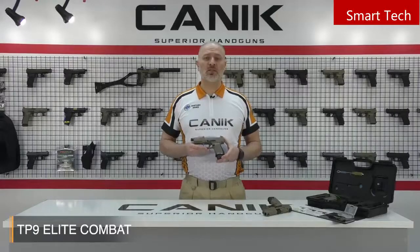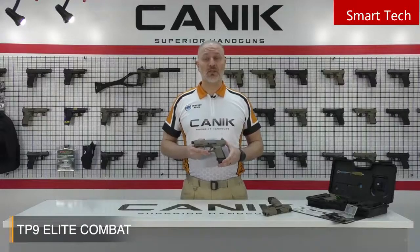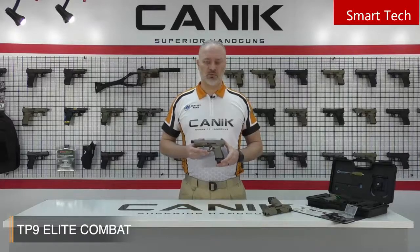What also makes this gun unique is its safety. This gun is extremely safe. It has a firing pin block which prevents the striker from moving forward until the trigger is pulled. With the help of the firing pin block and the trigger safety, it protects the pistol from unintended fires.